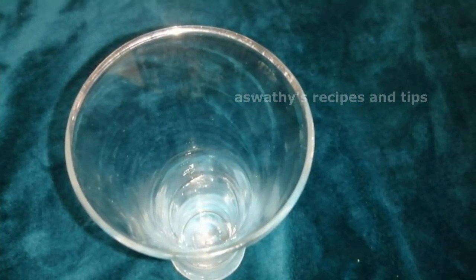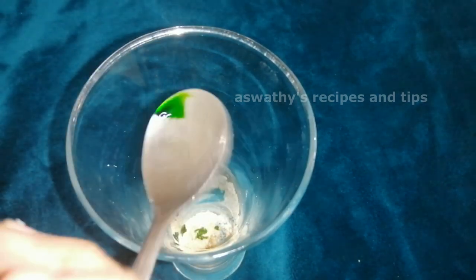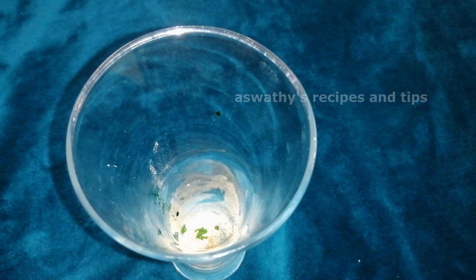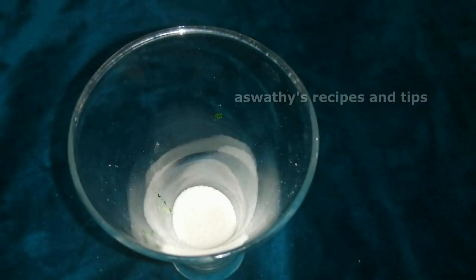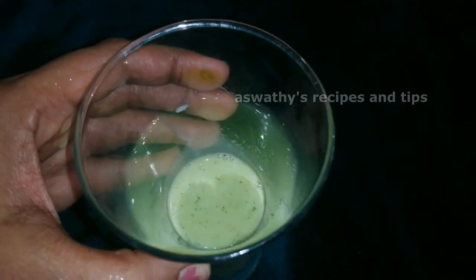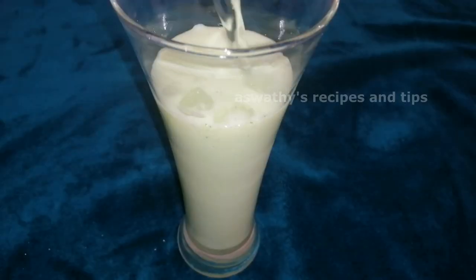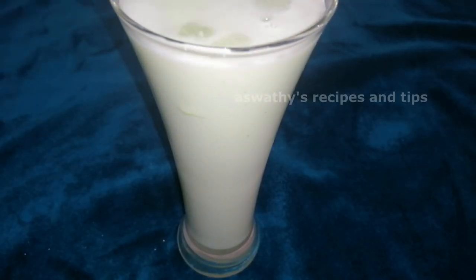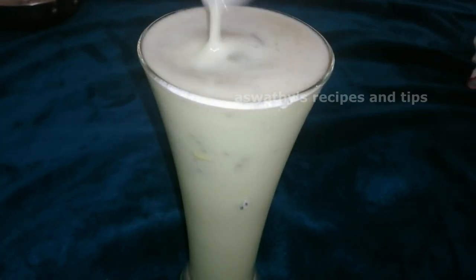We will prepare the Punjabi soda for another flavor. I will add 1 teaspoon of tea in the glass. We will prepare the green food color. We will not add 3 tablespoons of panchasara. Mix the green color. Mix the ice cubes. Mix the soda.